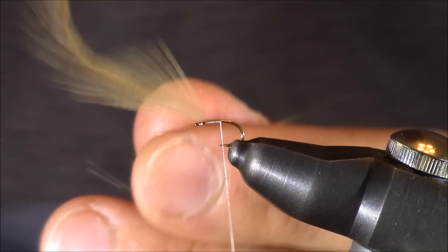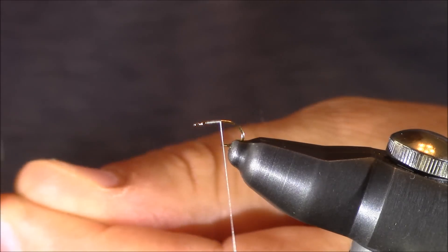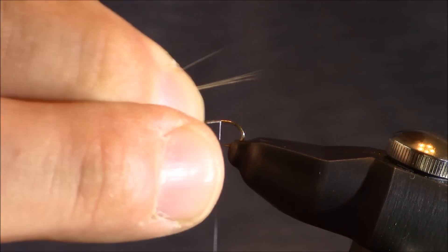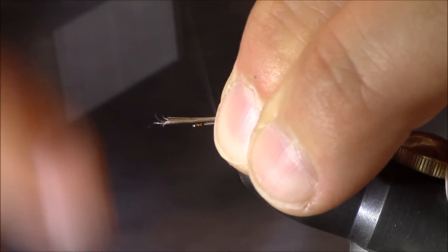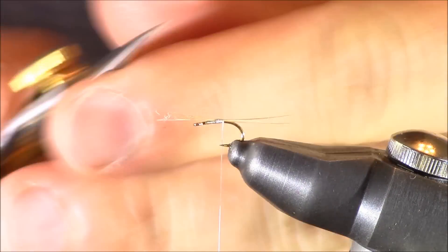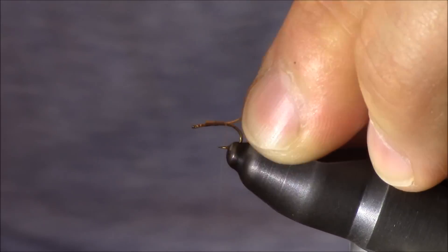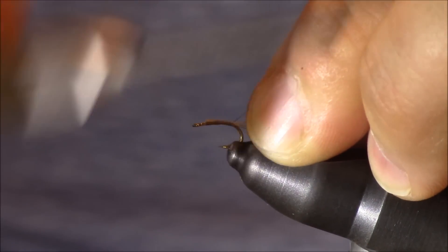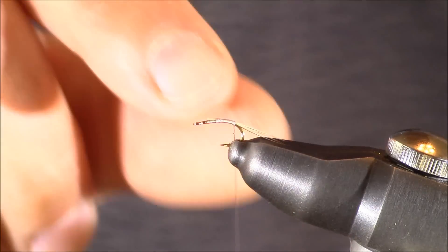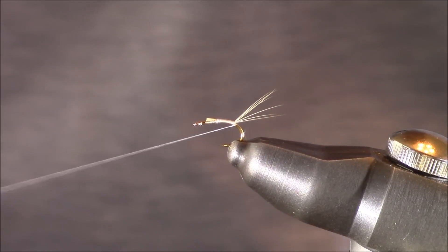For these ones I'm just going to be selecting hackle from a Dunn neck — it's a larger hackle. I'm going to tear off about six or eight fibers, line them up, and have them extend just a little bit past the bend. Then I'll lock them in place and clip away the butt ends.